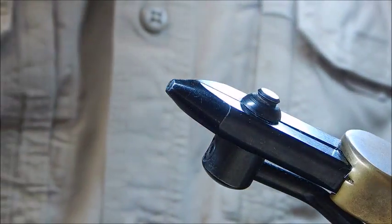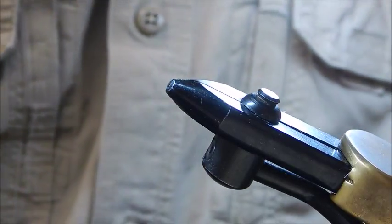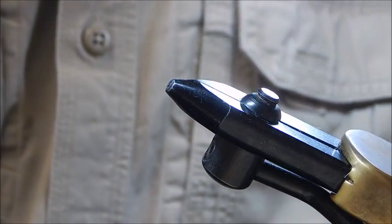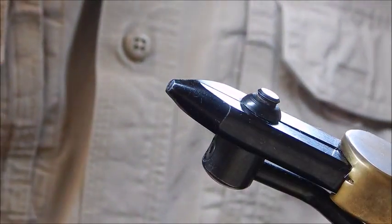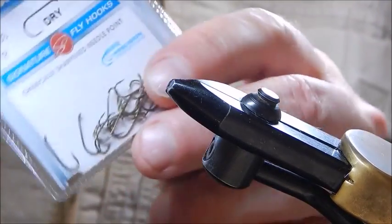Today's fly is a variant of Roman Moser's very famous ether foam sedge, also known as a Moser sedge, bubble caddis, and various other names. I'm going to tie it today on a size 12 Mustad dry fly hook.